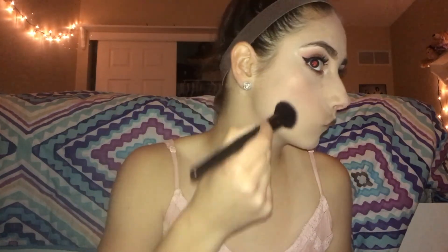Taking a big fluffy brush I'm going to be taking the blush from a sweet and shimmer palette from Ulta. Then using a more angled brush I'm going to be using the contour shade from the same palette.